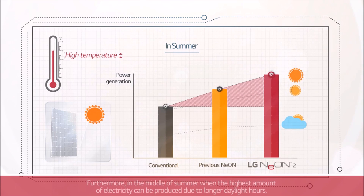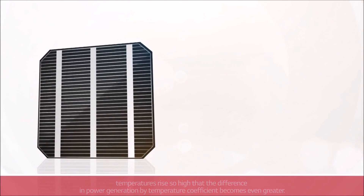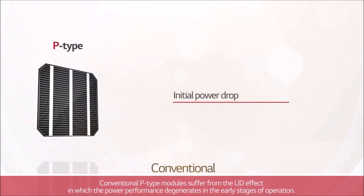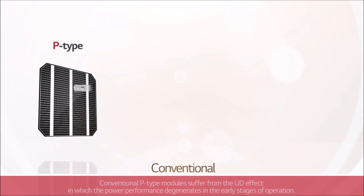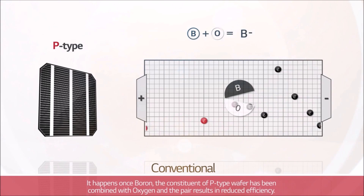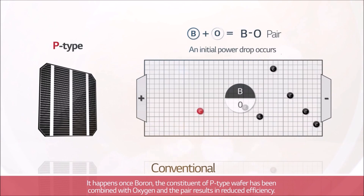Furthermore, in the middle of summer, when the highest amount of electricity can be produced due to longer daylight hours, temperatures rise so high that the difference in power generation by temperature coefficient becomes even greater. Conventional P-type modules suffer from the LID effect, in which power performance degenerates in the early stages of operation. It happens once boron, the constituent of the P-type wafer, has been combined with oxygen, and the pair results in reduced efficiency.